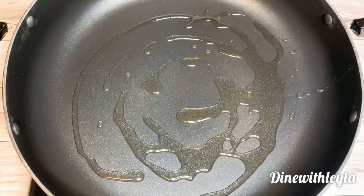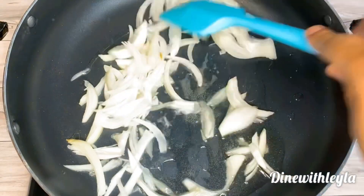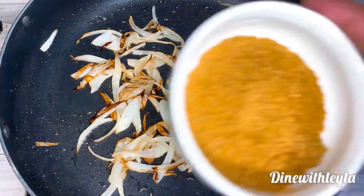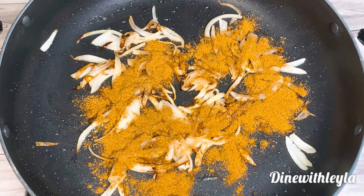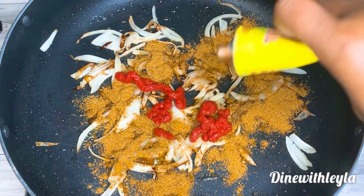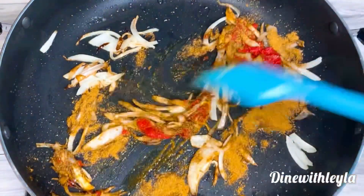I've heated up my pot and added some avocado oil and thinly sliced onions. We're just going to brown and caramelize these to enhance the flavor. Then we're also going to add in some spices and a generous amount of tomato paste.